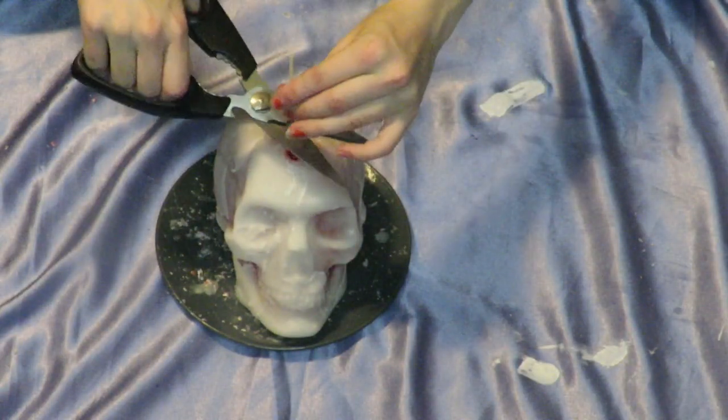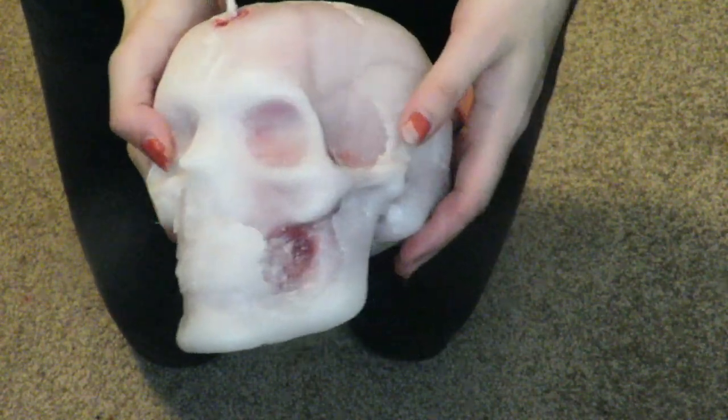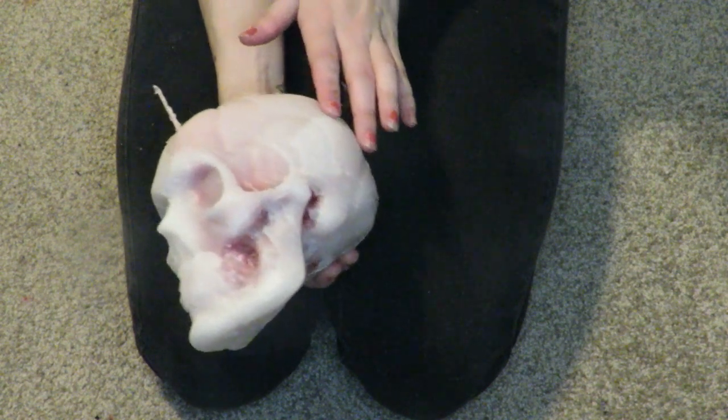You can now trim the wick and light that sucker up — preferably with matches to give it an old and spooky appearance. That is it for today's tutorial, hope you guys enjoyed. Happy Halloween!